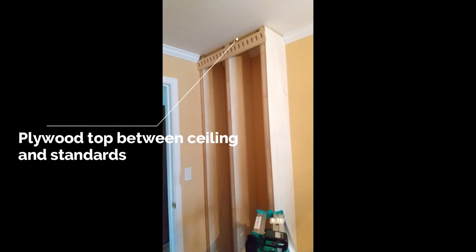I screwed in the corner standard to the wall studs and positioned the other two standards, holding them in place with a sacrificial board temporarily nailed to the front. I then slid in a piece of plywood over the tops between the standards and the ceiling and screwed that into the ceiling joists. L brackets were then used to attach each standard to the ceiling board and also the floor.